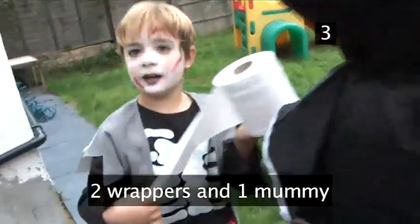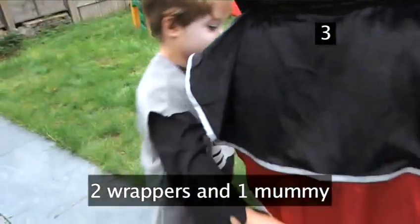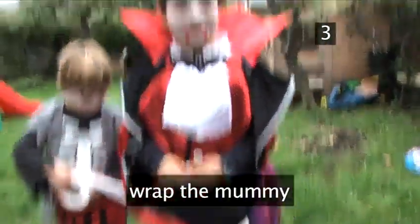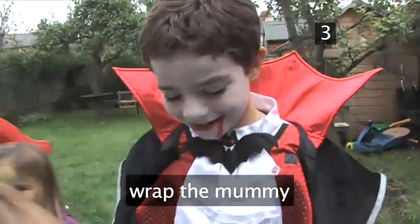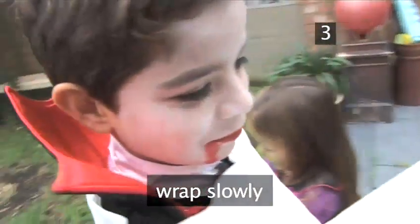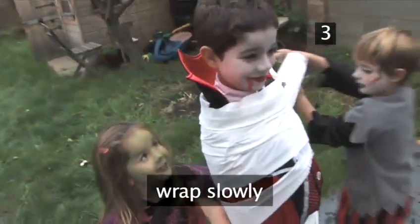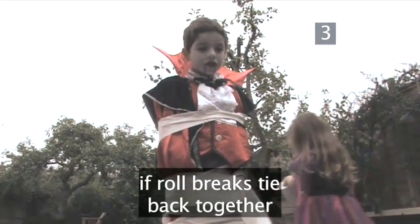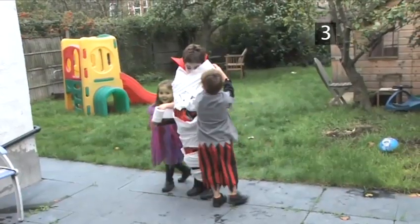Choose two people to be the wrappers and one to be the mummy. Then wrap up the mummy until he's totally covered. Start at the bottom and work your way up. Go slowly as toilet paper breaks easily. If your roll breaks, just tie it together again and keep wrapping higher and higher.